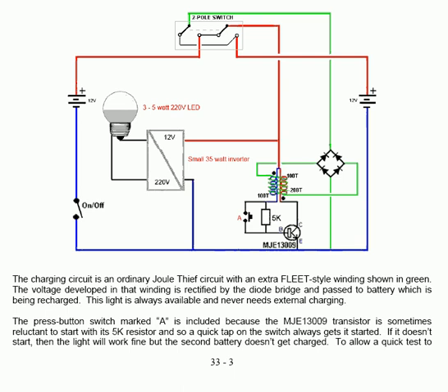The press button switch marked A is included because the transistor is sometimes reluctant to start with its 5K resistor, so a quick tap on the switch always gets it started. If it doesn't start, the light will work fine but the second battery doesn't get charged.